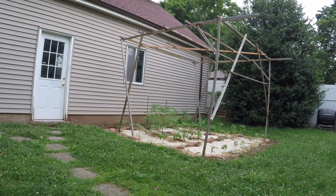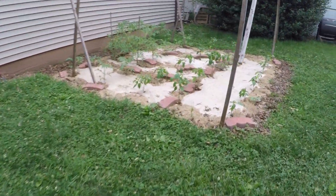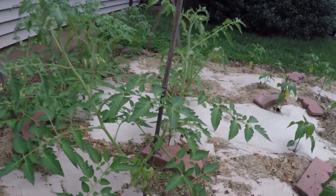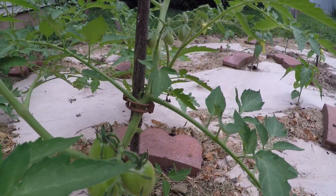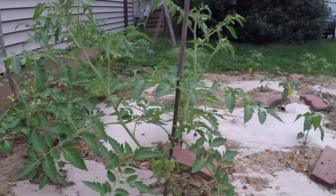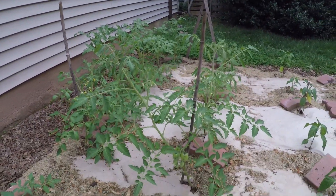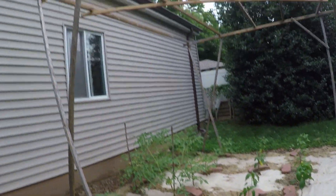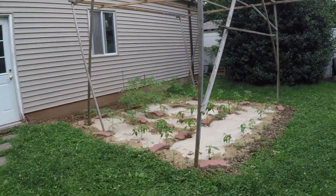Hi everyone, welcome. We're back in my garden today and we're going to deal with replacing the bamboo that's holding up a couple of my tomato plants with tomato hooks. You can see there are a couple of tomato clips in use right now for attaching the tomato plant to this piece of bamboo to keep it upright, but the plant is getting pretty large. Now that I've got the overhead support system in place, I think it's time to make the move.